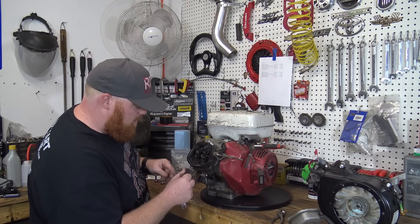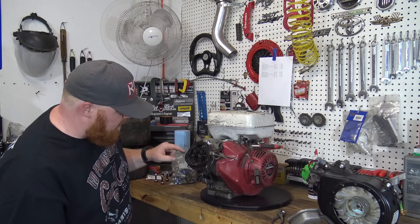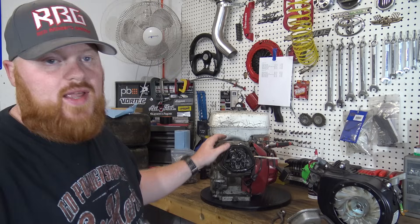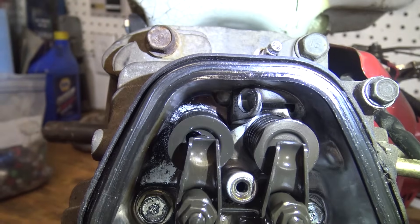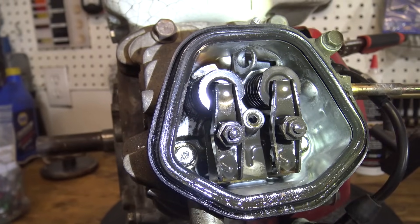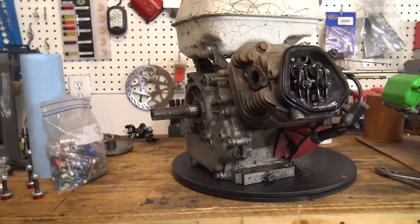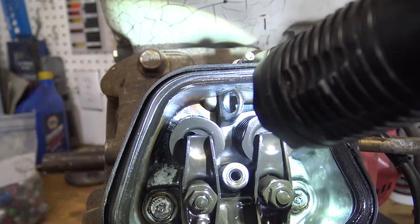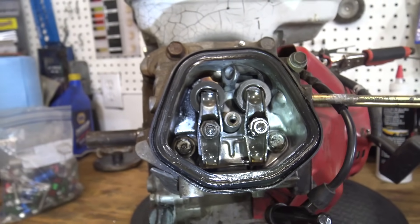There's actually little pieces of metal in there — that's definitely not good. One thing you can definitely tell: the exhaust valve is leaking, because if you look in this head, there's quite a bit of soot build-up around the exhaust valve. This thing was most definitely leaking on the exhaust valve, so it probably had low compression. We're probably going to be rebuilding this while we pull this head off.